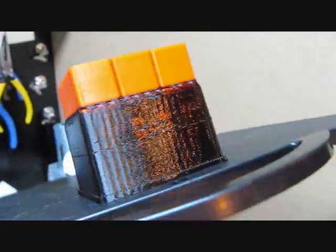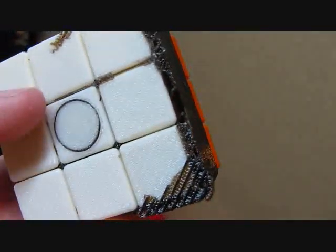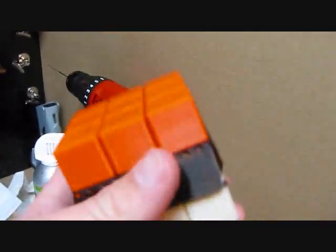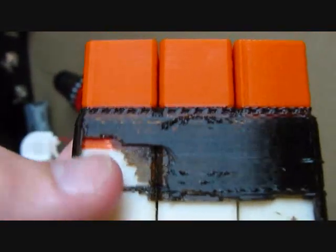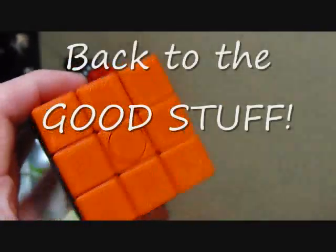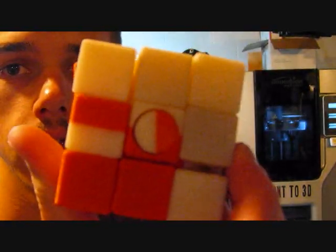So here we have the completed Rubik's Cube, fresh out of the machine. This was about a 13-hour build. I pulled away some of the support material so you can see the bottom part — this is the bottom where the machine built the part. I also pulled away a little section where you can see the orange and white seam. Support material dissolves in a water bath, so any little crack dissolves away.